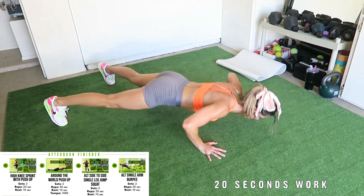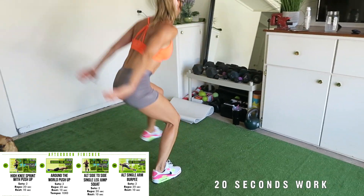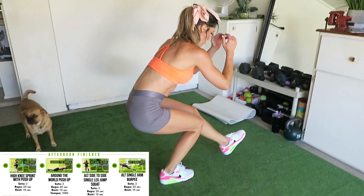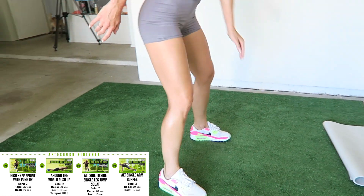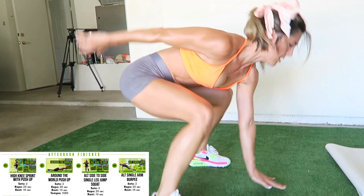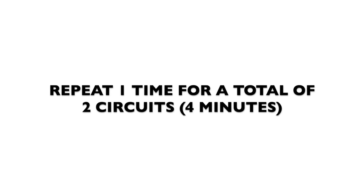Take a 10-second rest, then around the world push-up for 20 seconds. Take a 10-second rest, then the alternating side-to-side single leg jump squat for 20 seconds. Take a 10-second rest, then the alternating single arm burpee for 20 seconds. You'll take a 10-second rest, completing each exercise in circuit format twice. That equals four minutes.